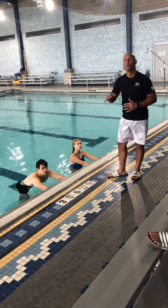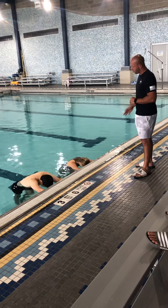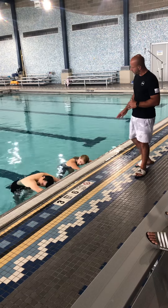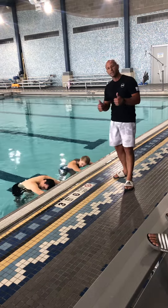Ready — and down: one, two, three, turn. One, two, three, turn. One, two, three, turn. One, two, three, stop.